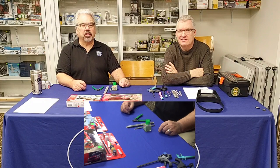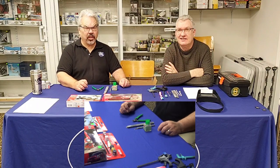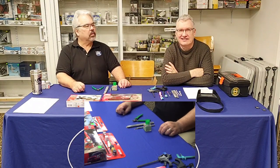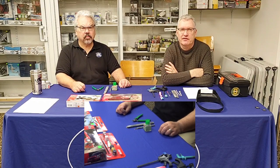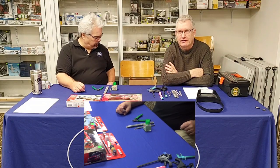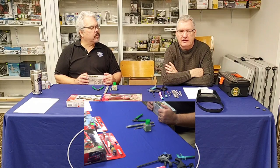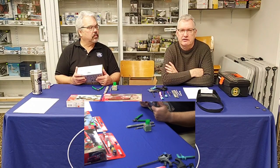I'm Bill, owner of the Hobby Center, coming on 37 years in business, and I've been a modeler since I was eight years old. My associate Ian has been modeling almost 55 years. We wanted to do this for two distinct audiences: youngsters getting into the hobby, and older folks either getting back into it or trying it for the first time.